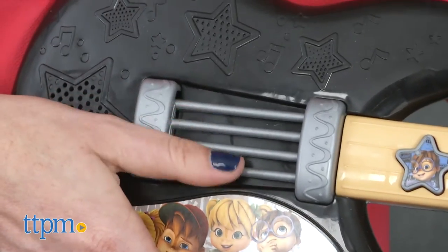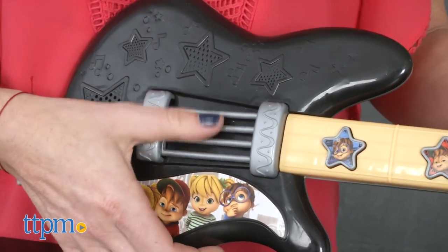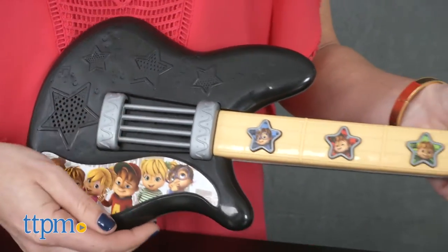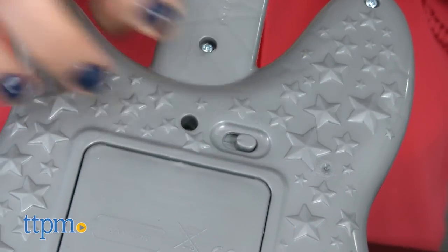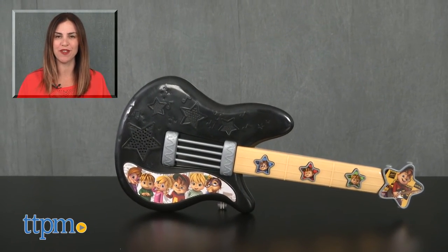Recommended for ages three and up, this is a cool role-play toy for fans of Alvin and the Chipmunks to make music while engaging with favorite characters. Three AA batteries are included and an on-off switch is located on the back. For where to buy and current prices, find us at TTPM and subscribe to our YouTube channels for more reviews every day.